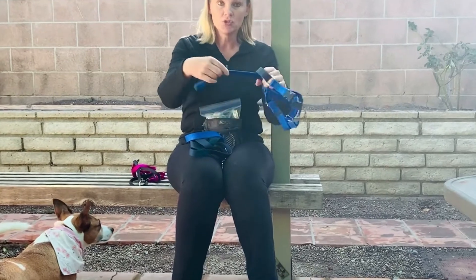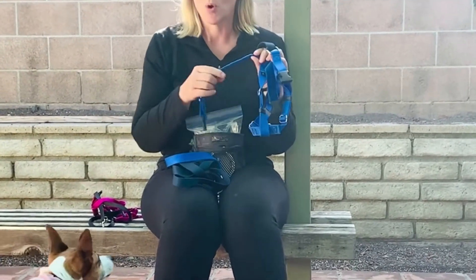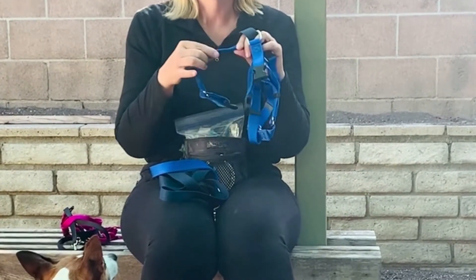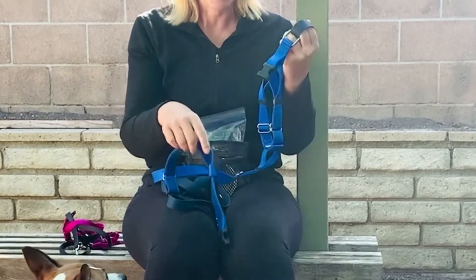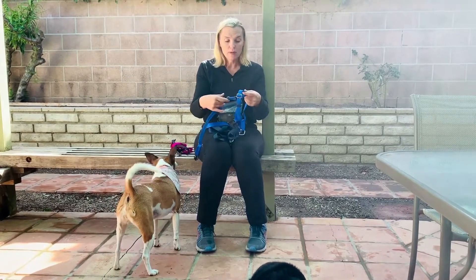You'll see the belly strap is velvet, and I really like that especially for dogs with shorter coats like Scout — it doesn't rub and it causes much less abrasion under the armpit. I find it really easy to put on once you know what you're doing, and it adjusts in all these different ways, so if you fit it right it's really difficult for a dog to slip out of it.